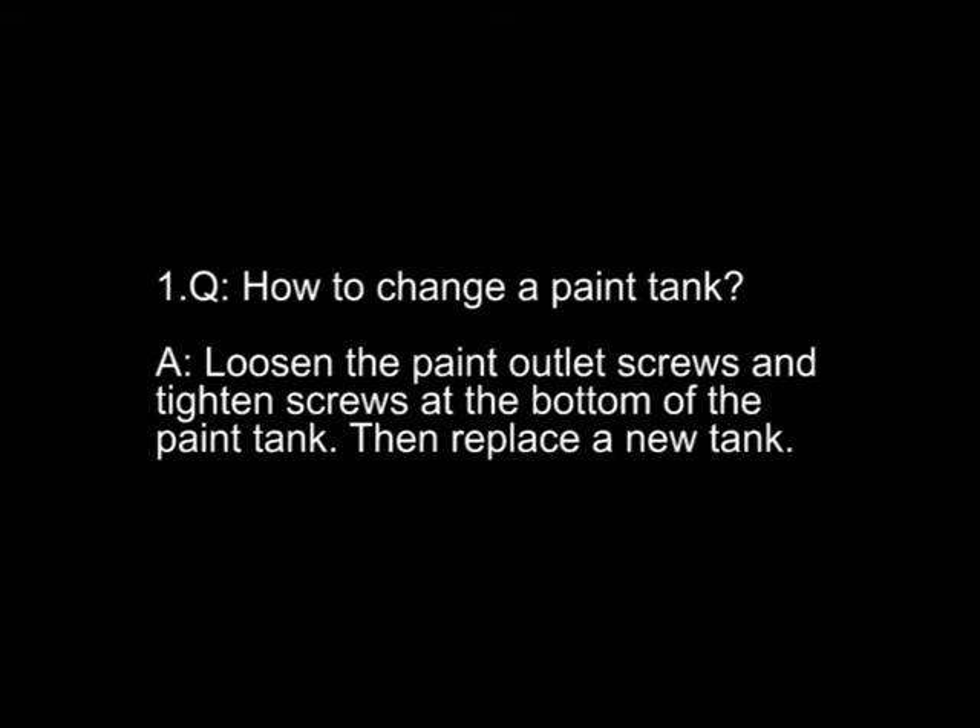FAQ — Question one: how to change a pan tank? Answer: loosen the pan outlet screws and tighten the screws at the bottom of the pan tank, then replace with a new tank.